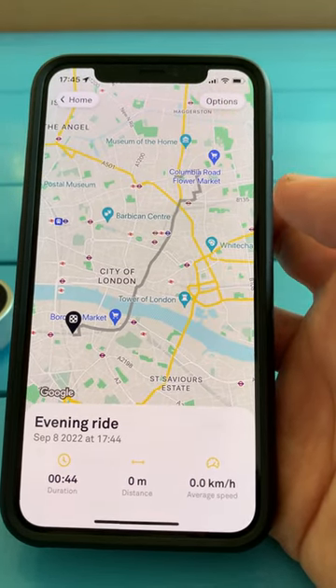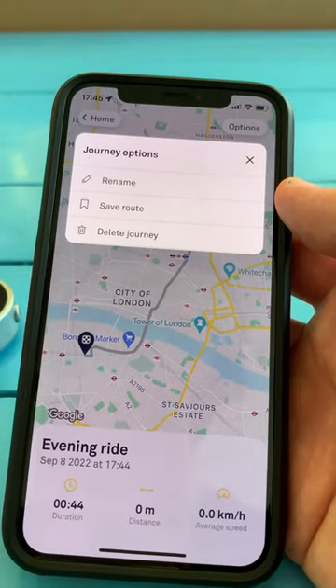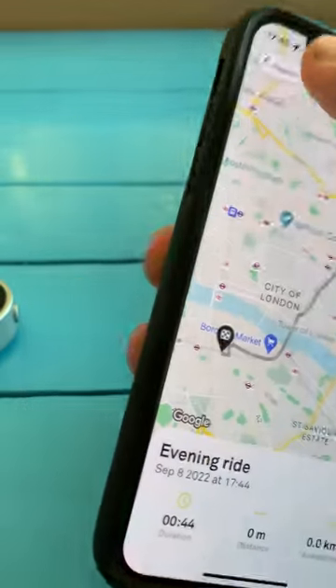Once we've finished, this will save the ride for us. We can even do things like saving that route so that we can ride it again, giving it a name, and then once we're done, we can just head home.